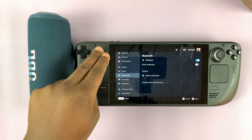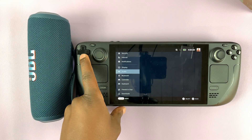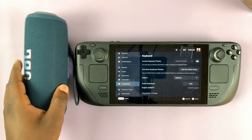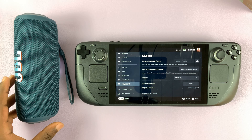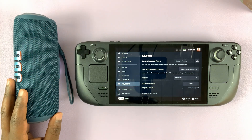So from now on, anything you do, including scrolling, the sound is coming from the Bluetooth speaker. And that's basically how you can connect a Steam Deck to a Bluetooth speaker.